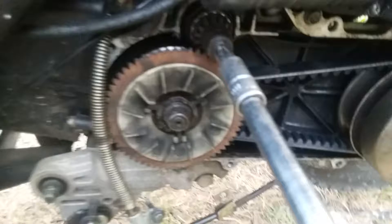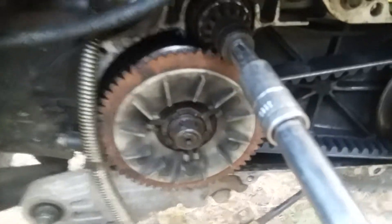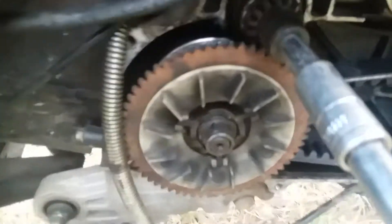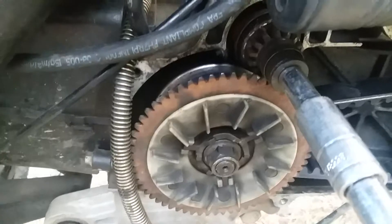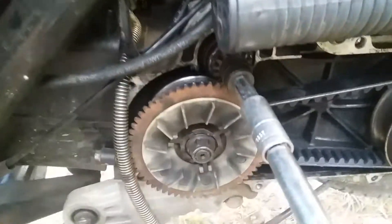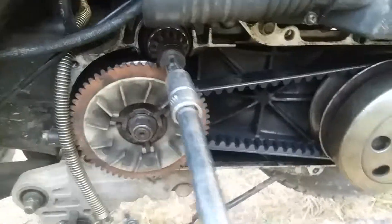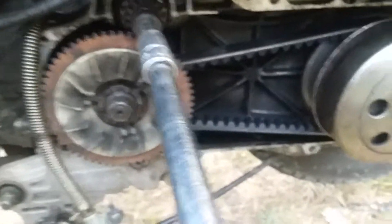Now you've seen how the gear ratio changes — it pinches the belt on either side. It basically pinches this side when the motor is accelerating, and as it goes faster it opens up the other side to change the ratio. It's almost like an infinite gear ratio. I thought that would be interesting so someone could have a visualization of what it actually does underneath that cover.